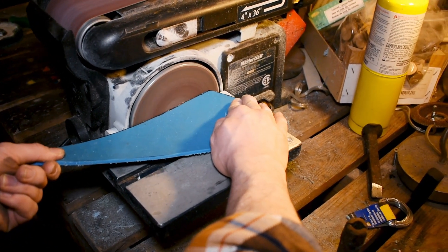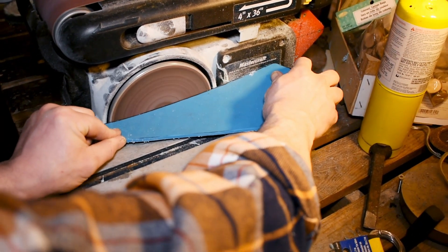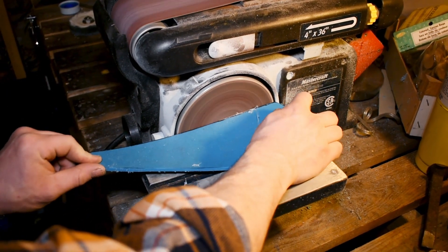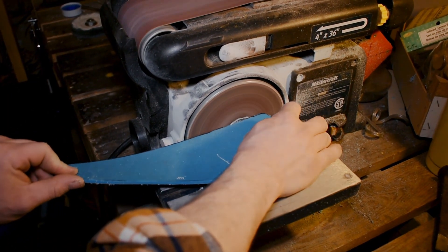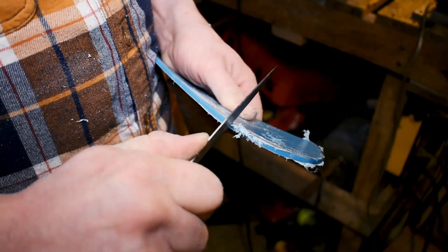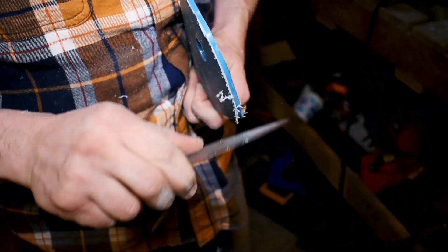Next up we're just gonna take it over to the sander. Really straightforward — you can hand sand this. It's nice to have a bigger unit, makes your life easier, but you're just gonna smooth down all the little bumps in those edges. Unless you're the master of the saw, you're gonna need to sand it a little bit.